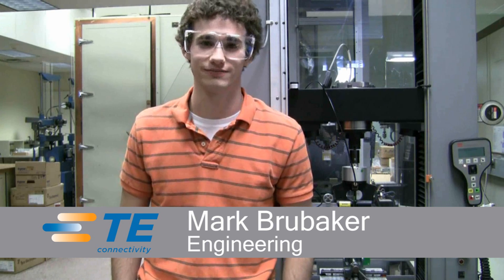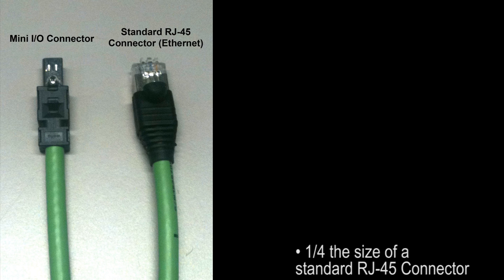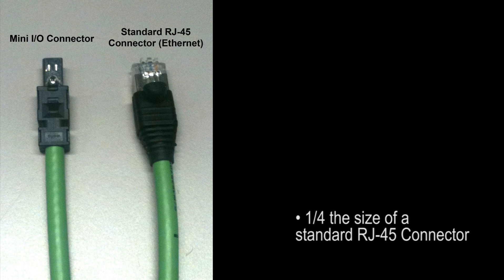Hi, my name is Mark Brubaker and I'm going to discuss with you the benefits of TE Connectivity's Mini-IO Connector. The first thing you will notice with the Mini-IO Connector is that it is one-fourth the size of a standard Ethernet RJ45 connector.